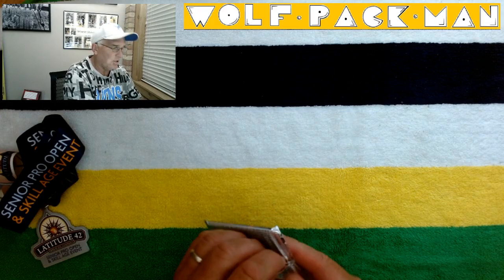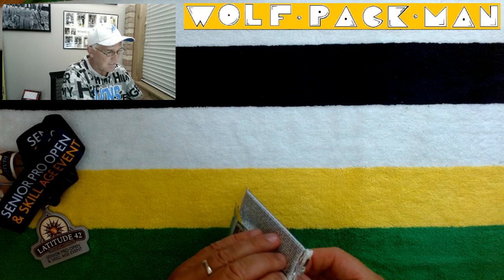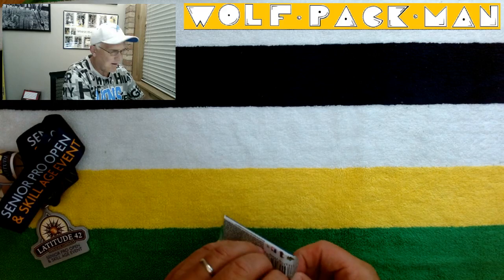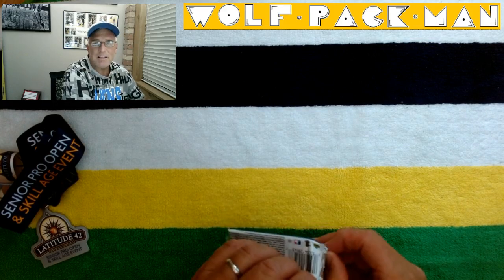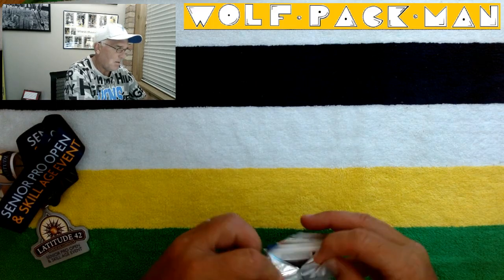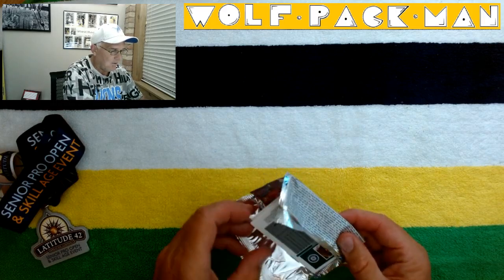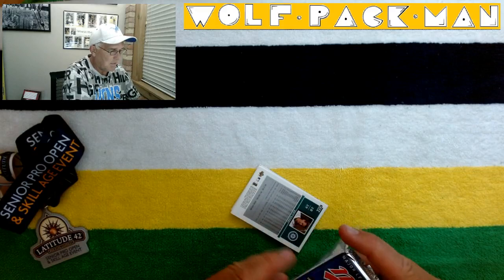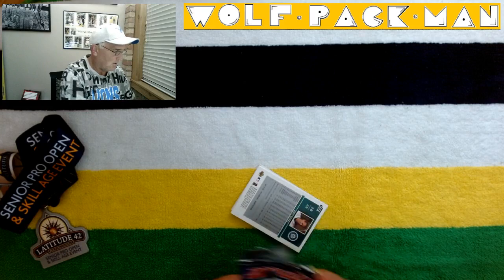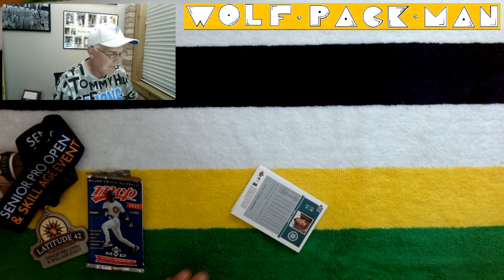Ken Griffey Jr., Derek Jeter. There are also 38 rookies in this base set — Jose Contreras, Jeremy Bonderman of the Tigers was a rookie this year. And probably the big chase card was Hideki Matsui. Hideki and Ichiro came into the league and got things going, and suddenly there were all kinds of Japanese players in the league.